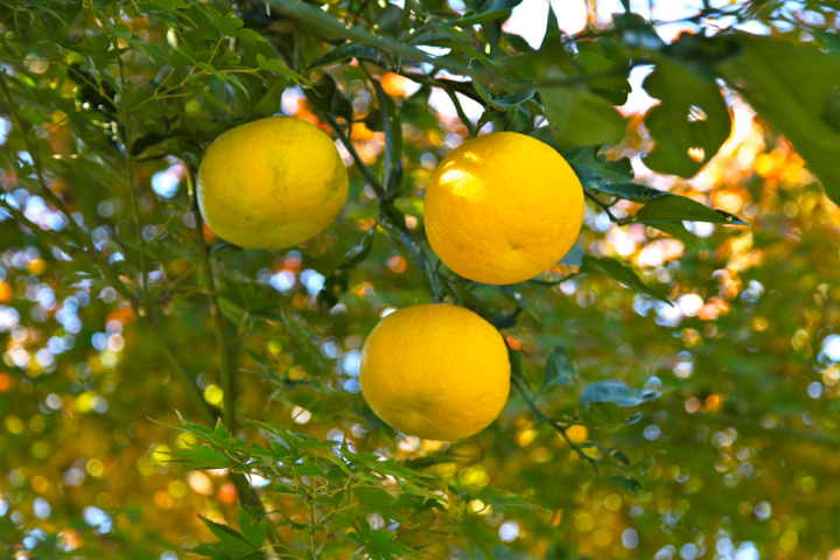The fruit looks somewhat like a small grapefruit with an uneven skin, and can be either yellow or green depending on the degree of ripeness. Yuzu fruits, which are very aromatic, typically range between 5.5 cm and 7.5 cm in diameter, but can be as large as a regular grapefruit or larger.